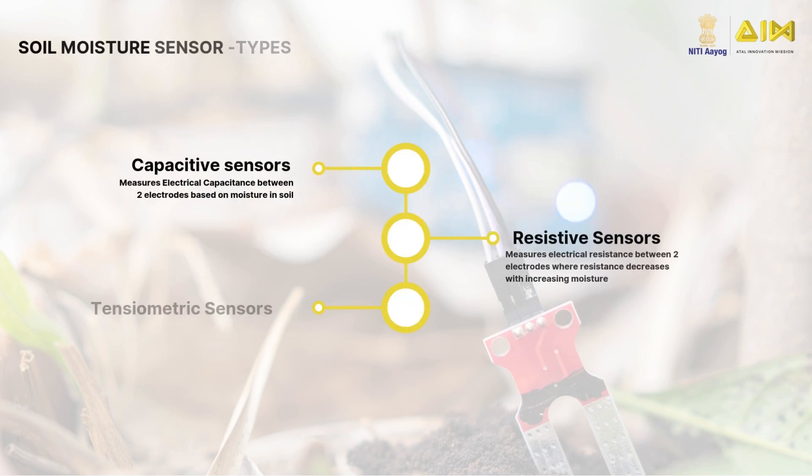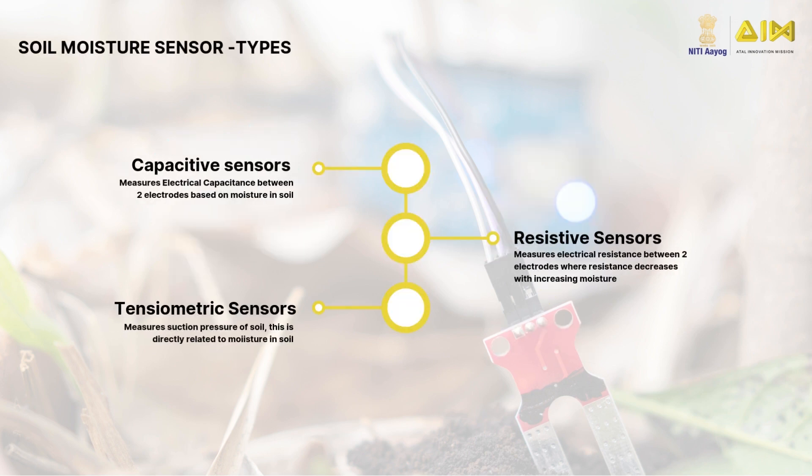There are three types of sensors: capacitive, resistive, and tensiometric. The commonly used resistive sensor measures electrical resistance between two electrodes, where resistance decreases with increasing moisture.